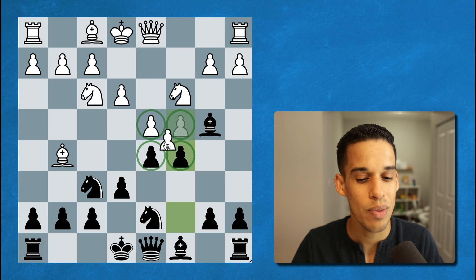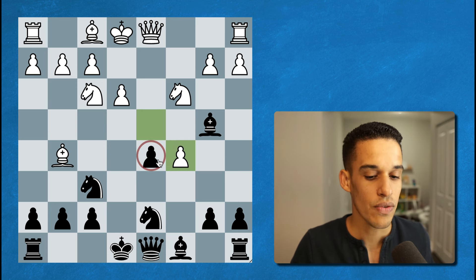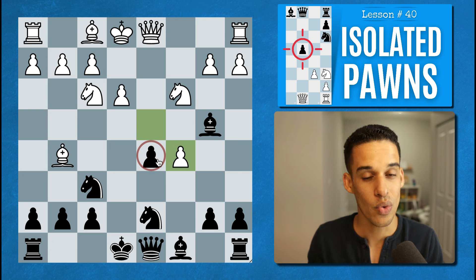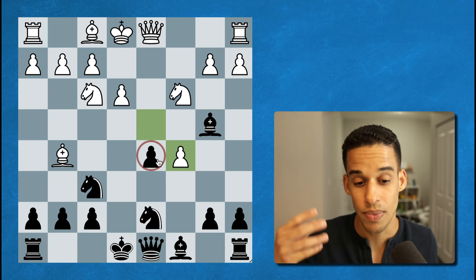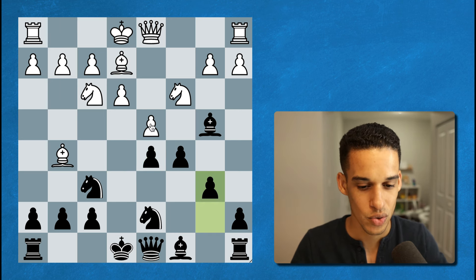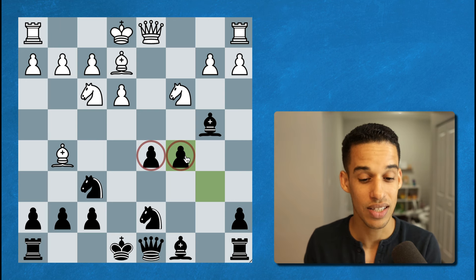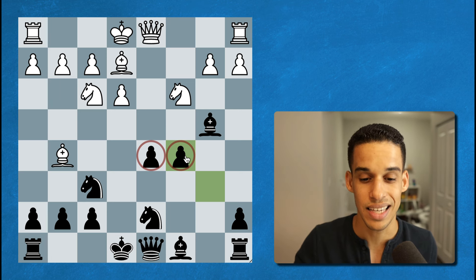For example, if the white pieces simply take on d5 and we take back and they take again, this is going to leave us with an isolated pawn — we've had lessons on how to play with the isolated pawn and against it, so just be aware of it. Also, if some other moves are played, we can get to a pawn structure known as hanging pawns — again, you have to know what to do if you have them and if you're playing against them.